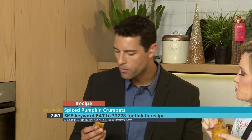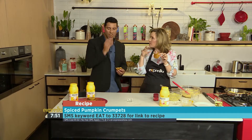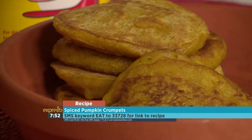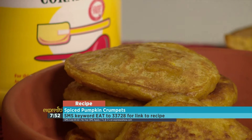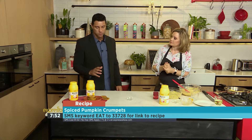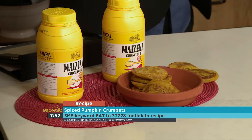That's beautiful. This is the most beautiful side to a lovely gammon or roast chicken. Absolutely. The keyword is dish smz233728. Thank you very much, Grace — really appreciate it. I'm going to check it out on our website, expressoshow.com as well.